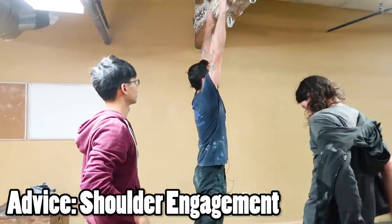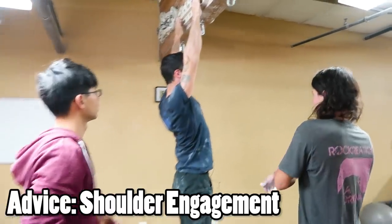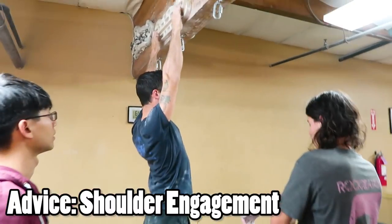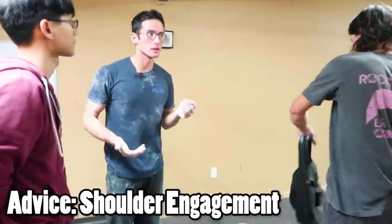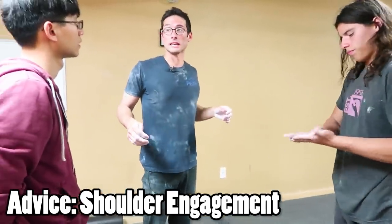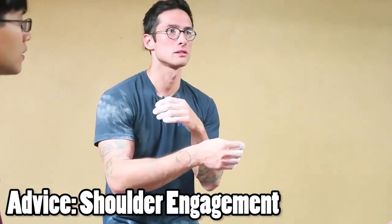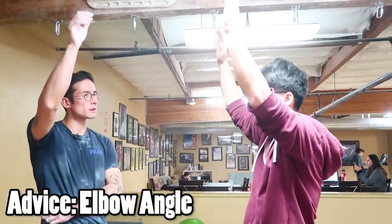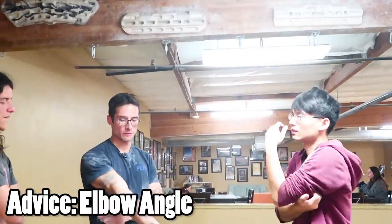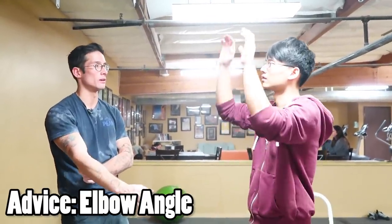When you were hanging, you were kind of just hanging with your shoulders down by your ears — you want to bring them up. It's going to be uncomfortable at first, but with every single movement you make while climbing, you want your shoulders to be engaged. You never want to be climbing with them down; that's only for resting. Your arms should be bent just a little bit — not 90 degrees or anything, just slightly, to take the weight off. They should never be completely straight, and you shouldn't be locking them off.